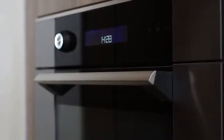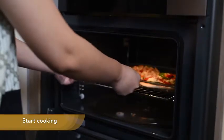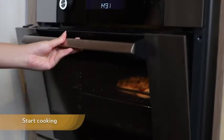How to use the dietary microwave oven. To start cooking, put the food into the microwave oven.